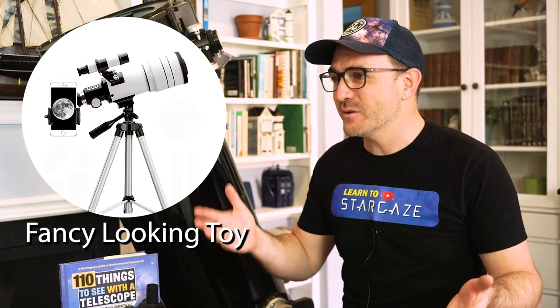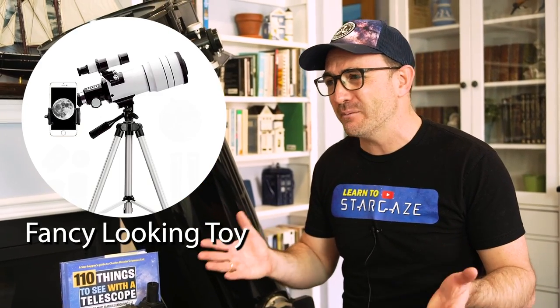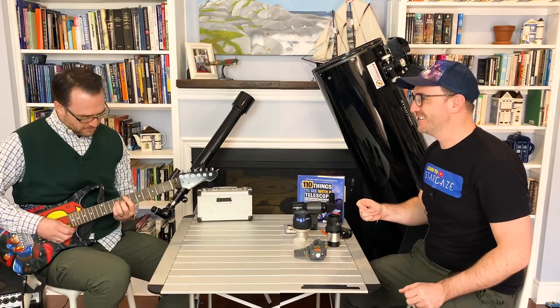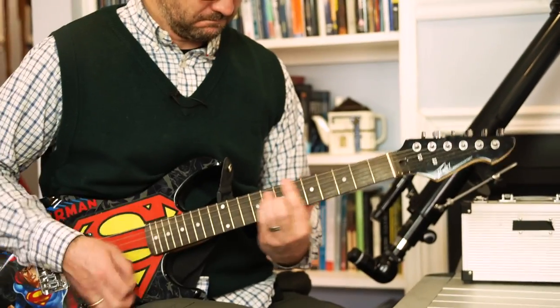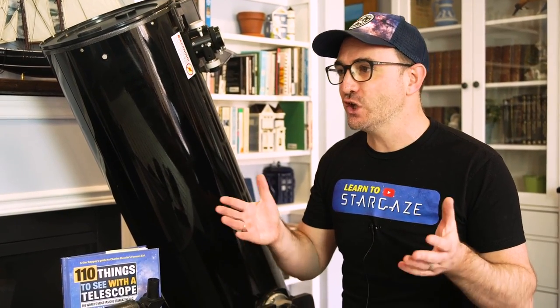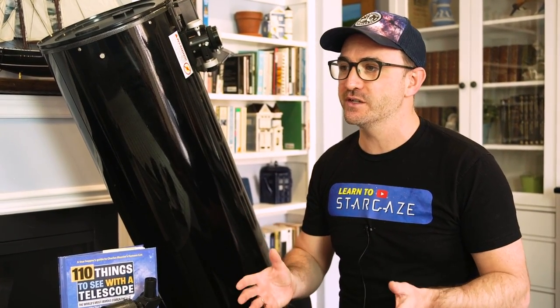Technically, yes, you can see the moon and planets, but it won't be easy and it probably won't be enjoyable. Now take this guitar — it's still a beginner guitar, it's not perfect, but it meets some minimum standard of usability. Sounds much better. At least the chords still sound like chords, and it could still provide a young person with years of enjoyment — much like some of these other telescopes.